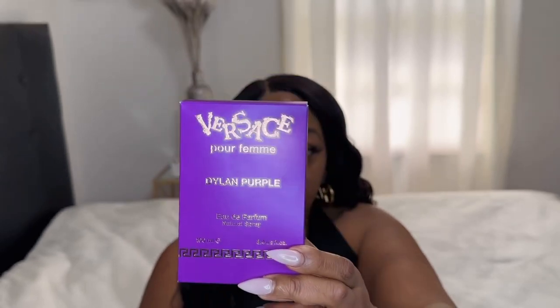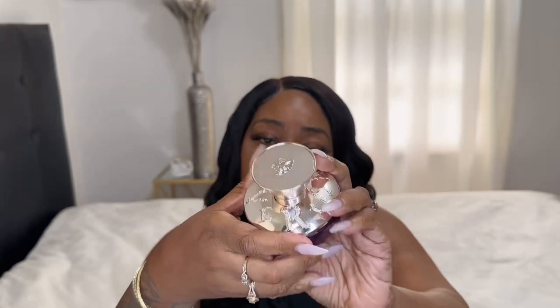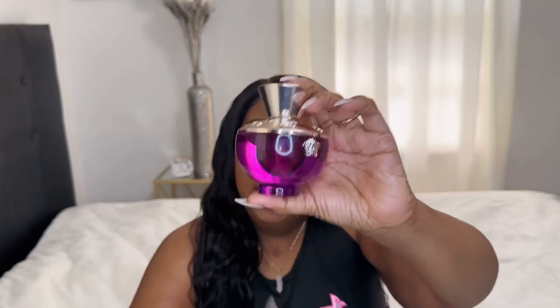For how the packaging looks, on a scale of one to ten, I give it a 10 because it's so cute. For the perfume bottle — look at it, isn't it pretty — I definitely give it a 10. And for how the perfume smells, oh my god, it smells so good. I like smelling fresh and clean, so I definitely give it a 10. Comment below: have you tried this fragrance, or will you try it? Hope you all have an awesome day!